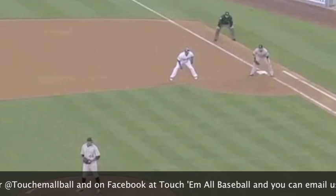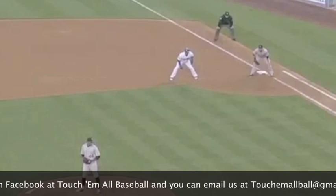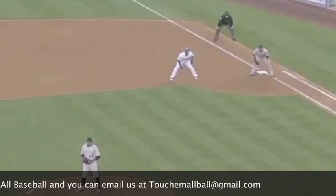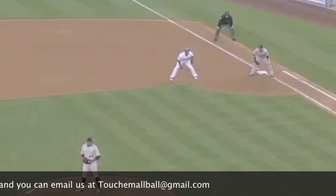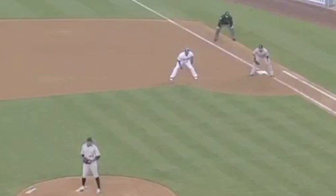We don't want to just come set, count to one, throw — come set, count to one, throw — because the runner and the other coach is going to pick up on that. So one time you'll come set, 'one one-thousand one,' throw. The next time you'll come set, 'one one-thousand one, one-thousand two, one-thousand three,' throw. Always mix it up so the base runner can't anticipate when you're going home.